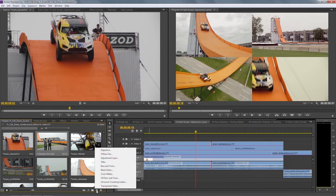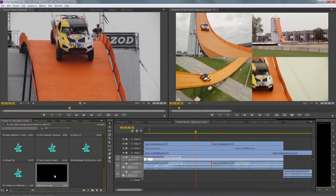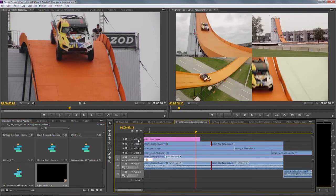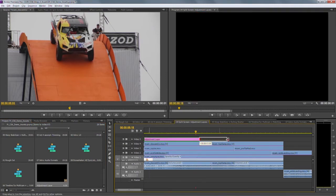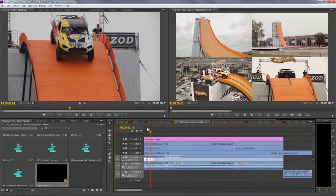I'm going to click on the New Item button at the bottom of the panel and choose to create an adjustment layer. This is intelligent, so it's going to assume I want it to be the same size and frame rate as my sequence. Think of this as just empty video. I have an empty video track on my sequence — video five. So I'm just going to pull that adjustment layer up, drag it on top, and pull it out so it fits the sequence. At the moment, as you can see, that's not doing anything.